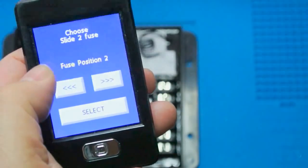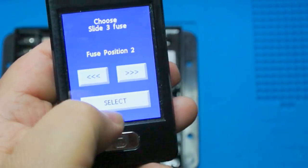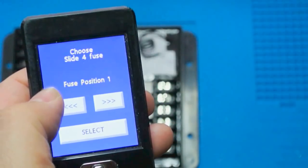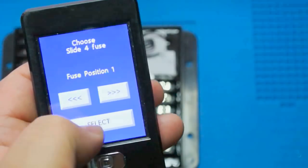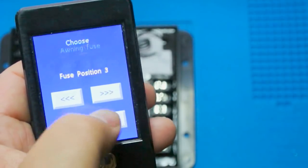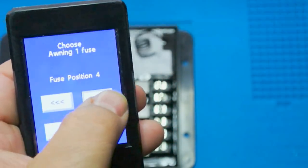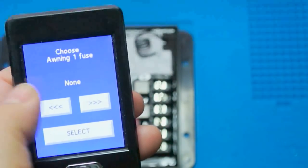Slides two and three are Schwintech slides, so we assign them fuse position two — the 20 amp. Since we won't run both at the same time, the 20 amp will work fine. Slide four also gets the 20 amp. For awning we use fuse position three, and function seven uses position four. There are four fuse positions plus 'none,' which actually shuts the channel off.